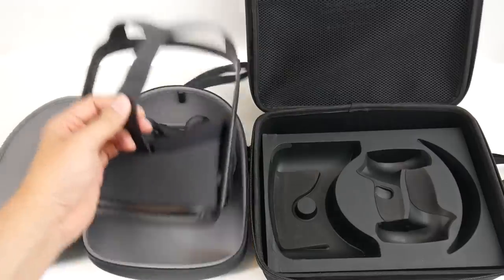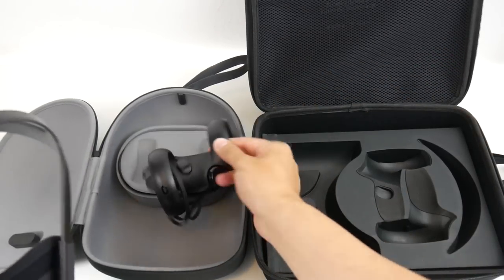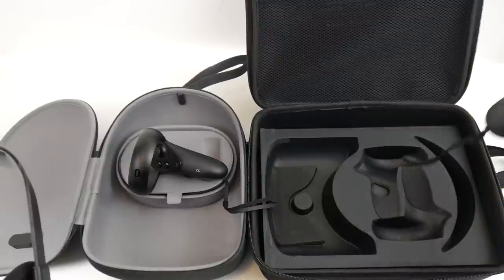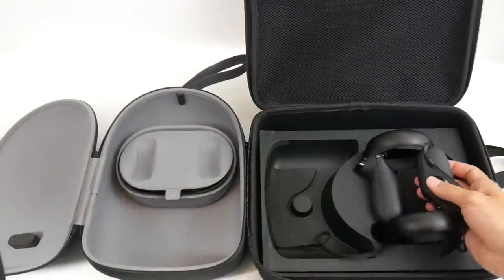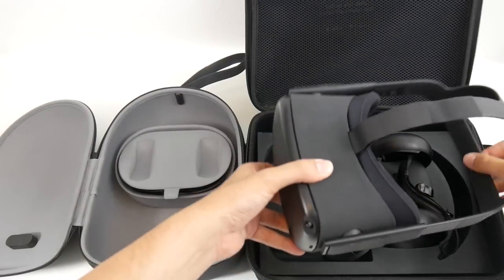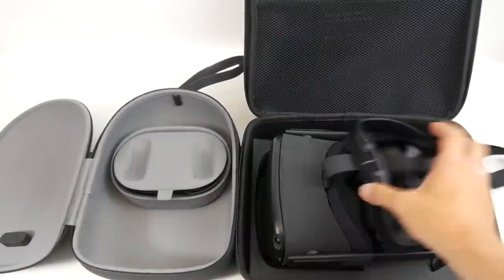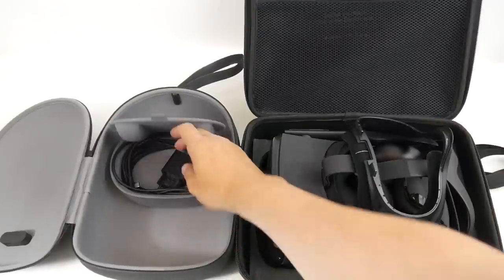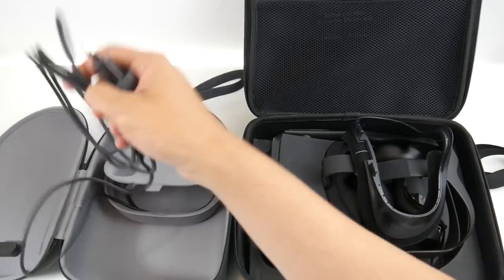Now for the direct comparison with the Navitek case I showed on the channel last week. The Navitek is $25 or 20 euros, and it uses the original Oculus Quest box insert to make everything fit. It gives you more space, and you don't have to do any tricks to use the space efficiently — that definitely makes it easier for the cable and power adapter.